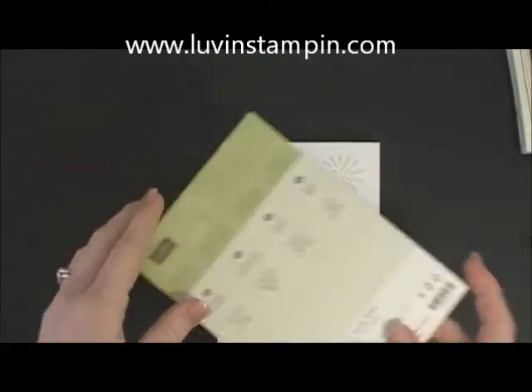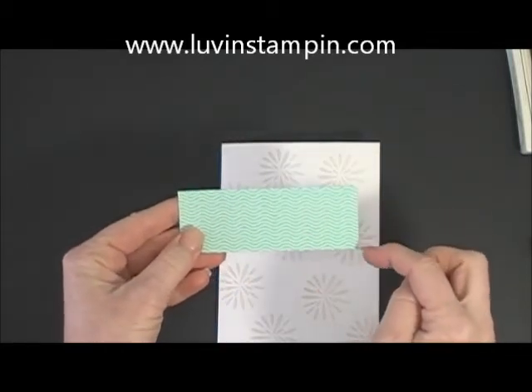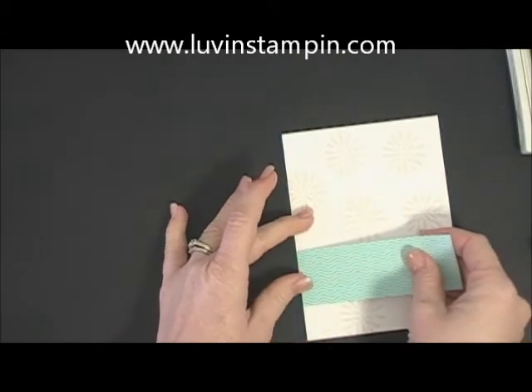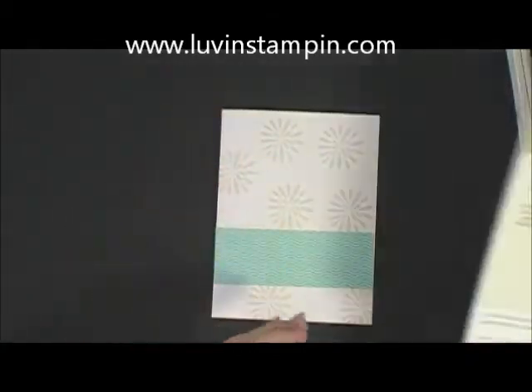I went ahead and used a piece of this one, already cut at one and a half inches by four and a quarter. I'm going to use my snail adhesive and just put that down going across. Just a tip for you new stampers.